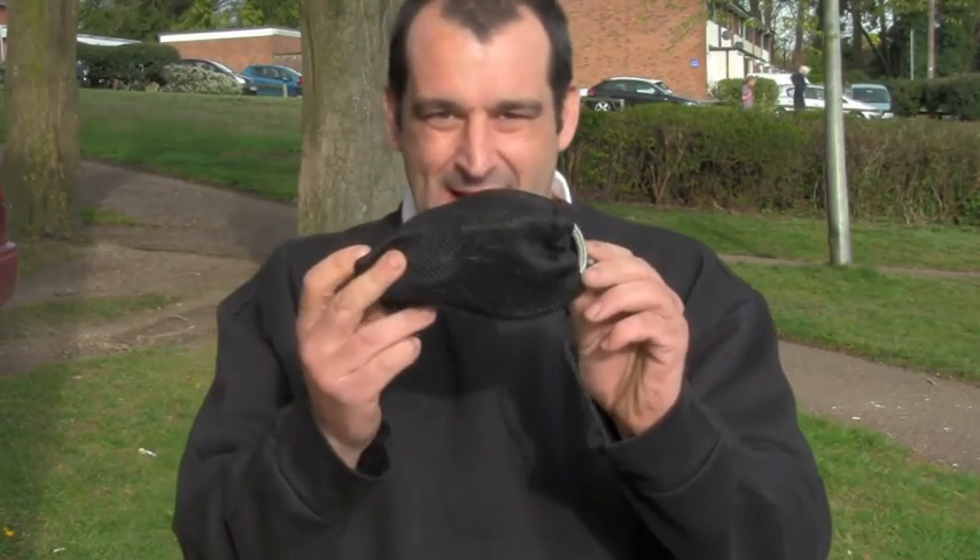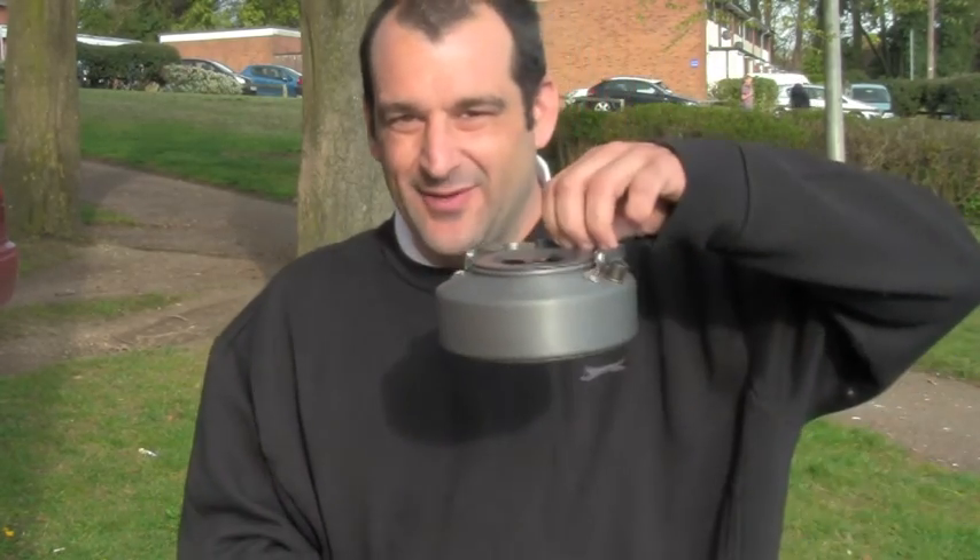I'm on the stove, packed away in its bag, ready to throw in the rucksack. Job's a good one. Not forgetting the little travel kettle there.